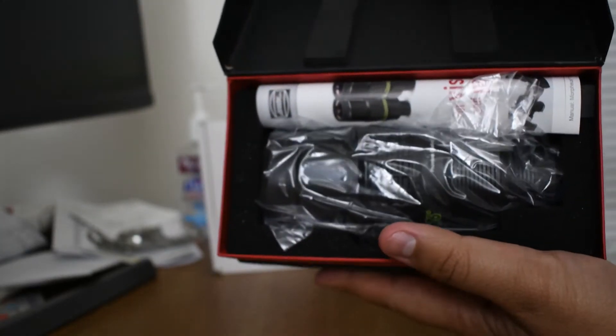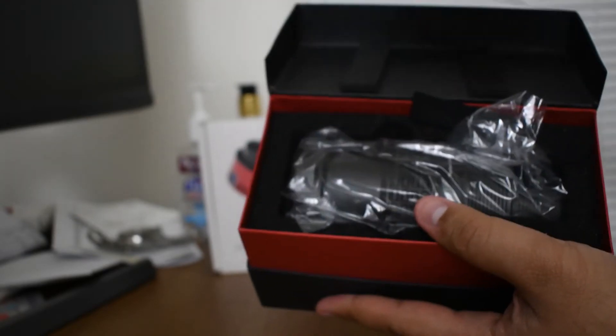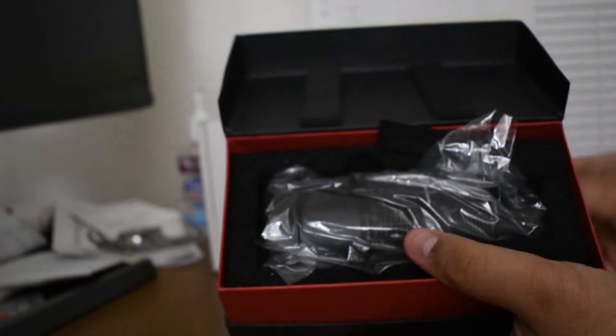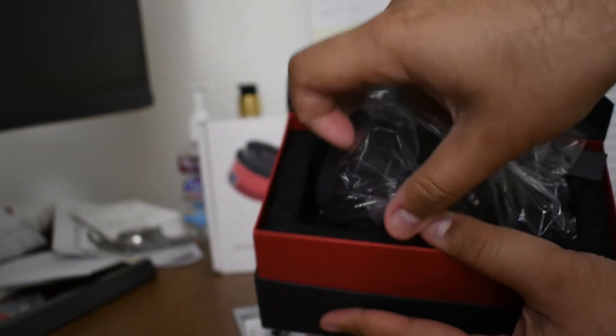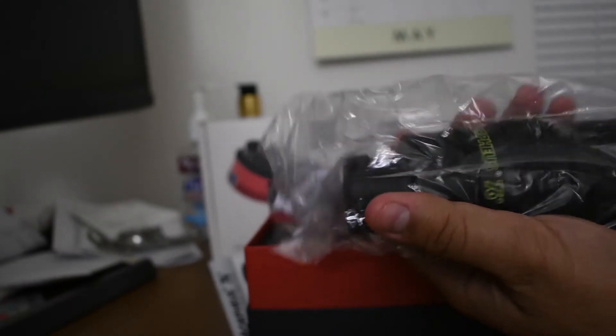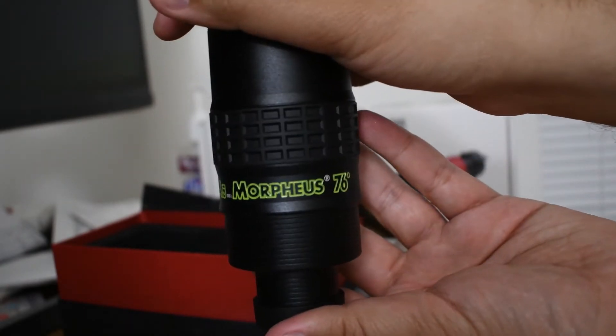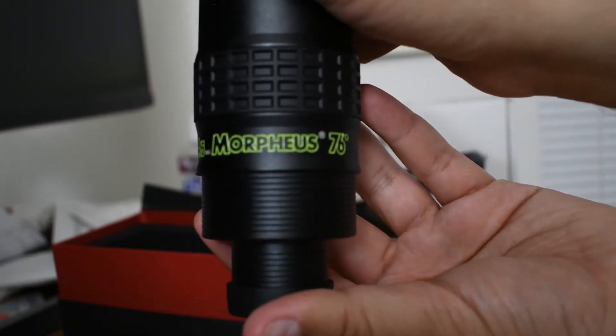Inside the box you see some paperwork and some marketing material from the company. Then we have the eyepiece itself. It's quite heavy — I think it's made of metal. The construction quality is quite nice. It says Morpheus 76 on it.